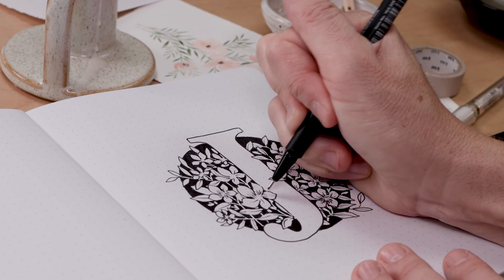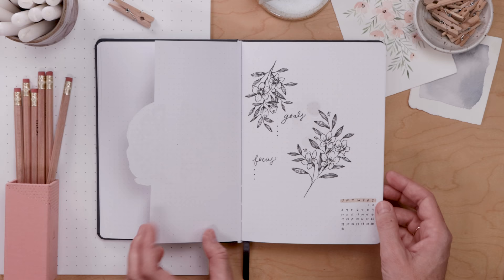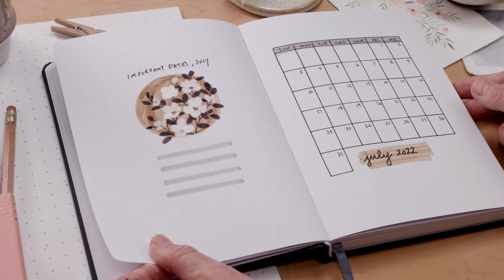This is the July plan with me, and our flower this month is Jasmine. Join me for a graphic black-and-white cover page, a classic weekly layout, and lots more.